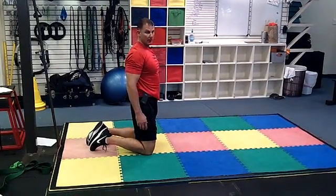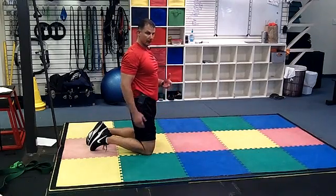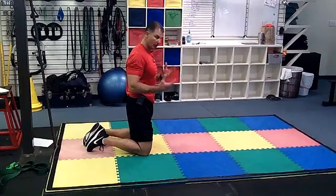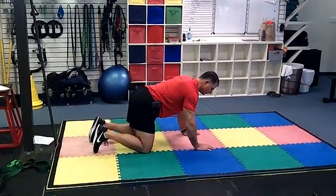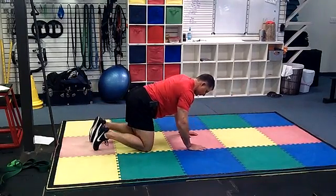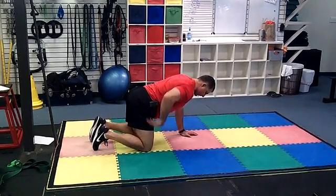Dynamic pigeon stretch. This is just a variation of a regular pigeon stretch, but we're going to add some mobility to make it more dynamic. You'll start in an all fours position, the same way you would if you were doing your quadruped or bird dog. Same starting position: hands underneath the shoulders, knees underneath the hips.